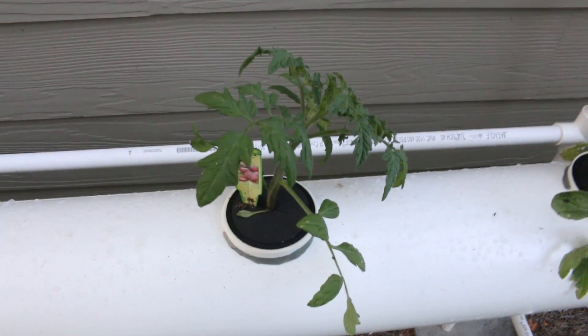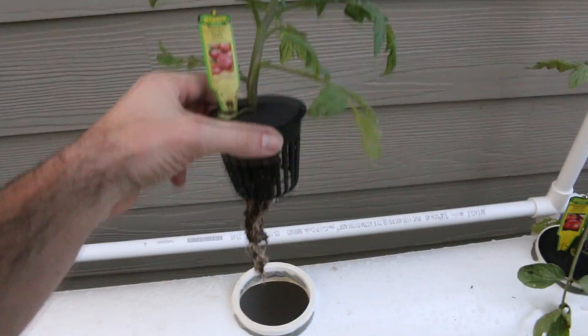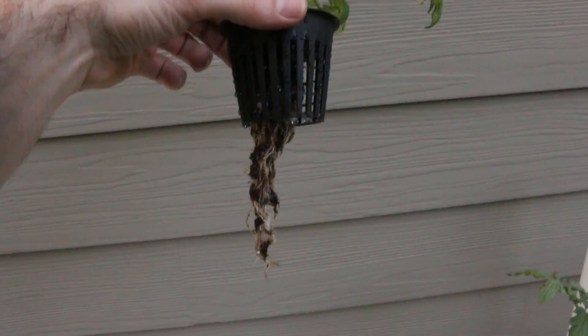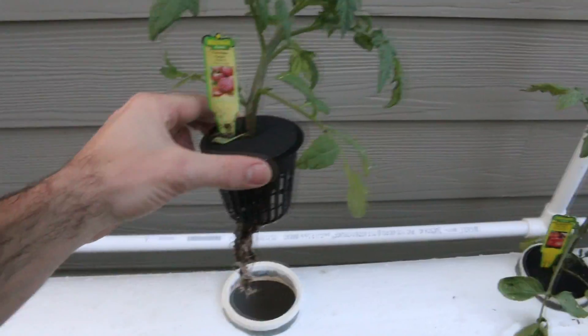This is the Brandywine Cherokee Purple Tomato and I'm pretty happy about this. As you can see the roots — I got a lot of that dirt off, so it was in a big pot, but that's all the roots that we have there. It's looking pretty good.